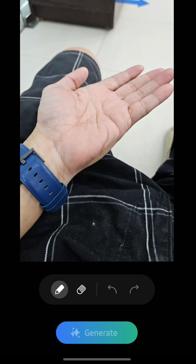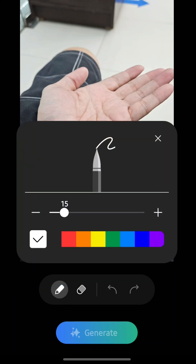This will give you a pen tool, an eraser, and redo and undo options. Tapping the pen tool gives you options for colors.